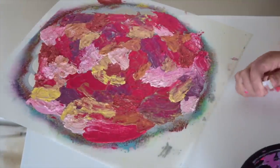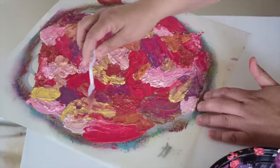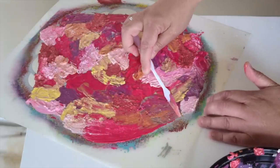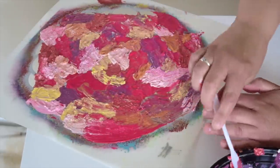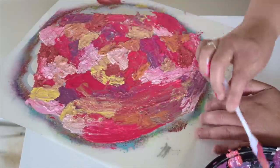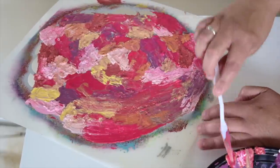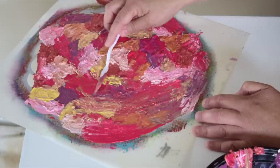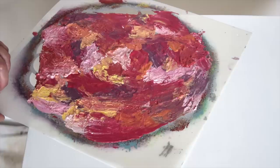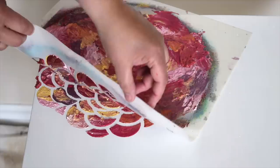Once you have your stencil completely covered, you want to very gently take a little bit off the top. You don't want to scrape it too much or take too much off, because you don't want to push it under those little stencil bits. Just take a little bit off — you don't want to smudge it too much either.